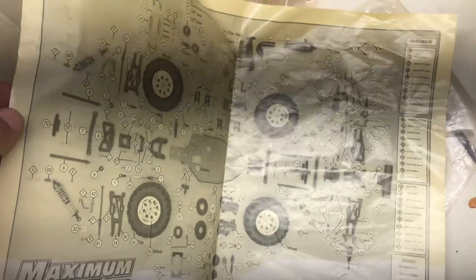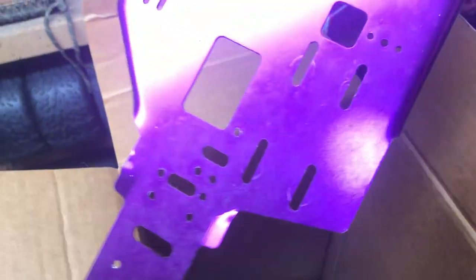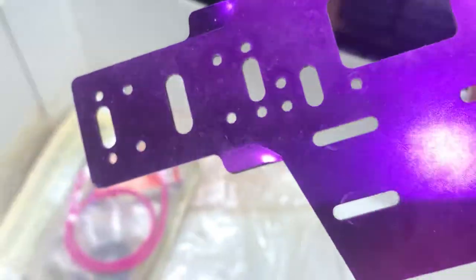We also have the full exploded parts diagram, so if we need any parts we know exactly what to order. And look at this — it came with C batteries, which I haven't seen in a long time. I checked yesterday and besides that, the rest of the box underneath was just empty aside from a zip tie and this top section.